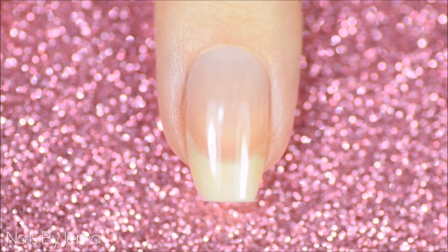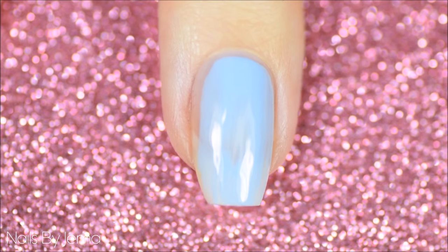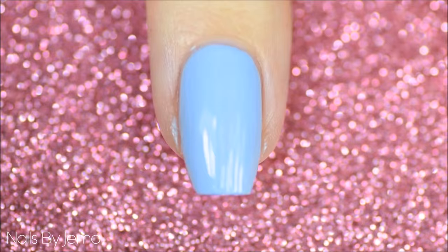Since we're going to be using a blue polish for the base color, and blue polishes are infamous for staining nails, I've already applied a base coat to my nail. This polish that I'm using hasn't stained my nails, but you can never be 100% sure when using a blue polish, so I definitely recommend using a base coat.